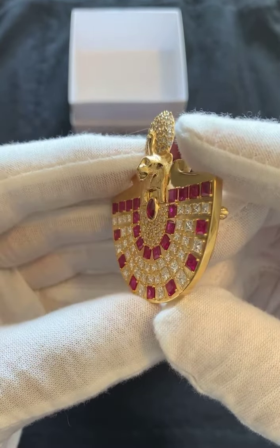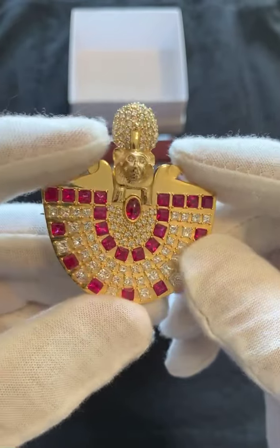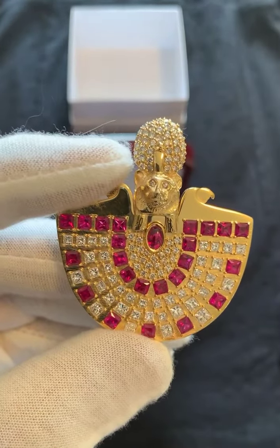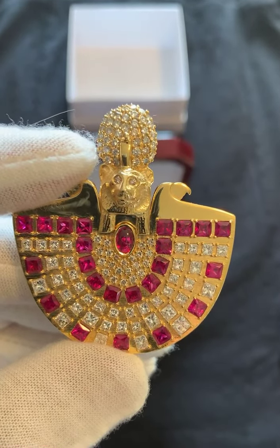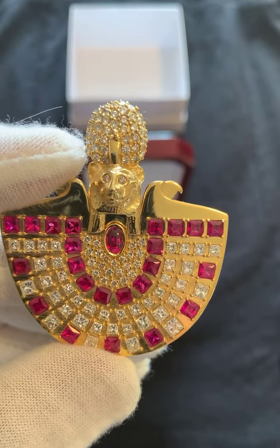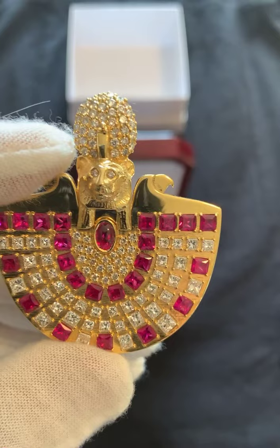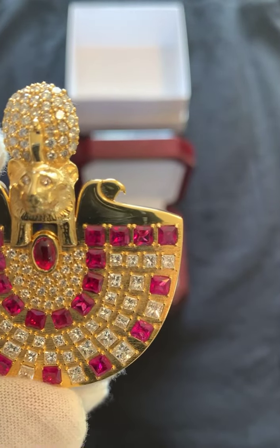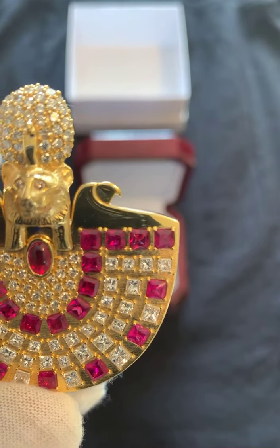This brooch weighs about 41 grams. It has 23 princess-cut rubies, another 39 princess-cut diamonds, and 62 total round brilliant stones. This comes to about 3.85 carats of diamond and another 2.36 carats of rubies.